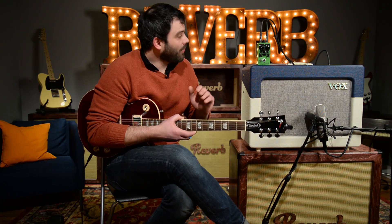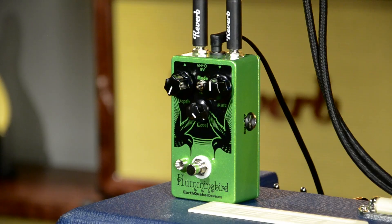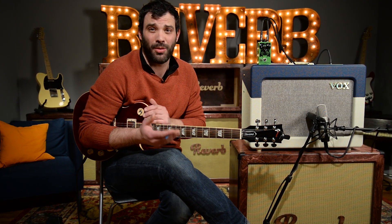But before we start playing, let's talk about the controls a little bit. Obviously you have depth and rate like on most other tremolo pedals, but you do have a level knob. With the depth all the way down, this is acting like a JFET clean boost, which is super useful. A lot of times you flip on a tremolo pedal, you lose a lot of signal — this helps compensate for that.